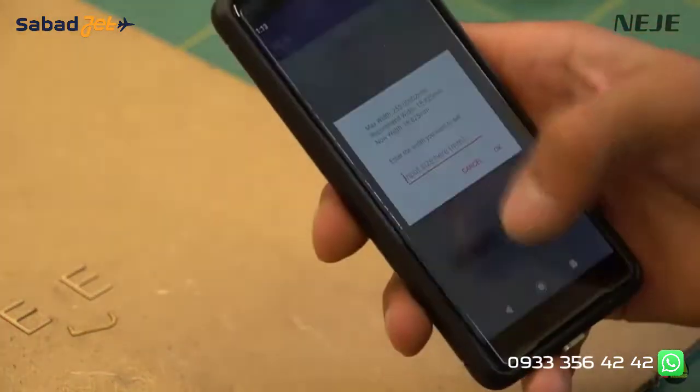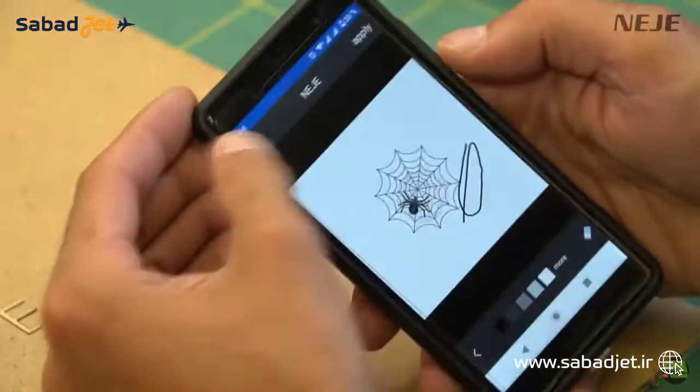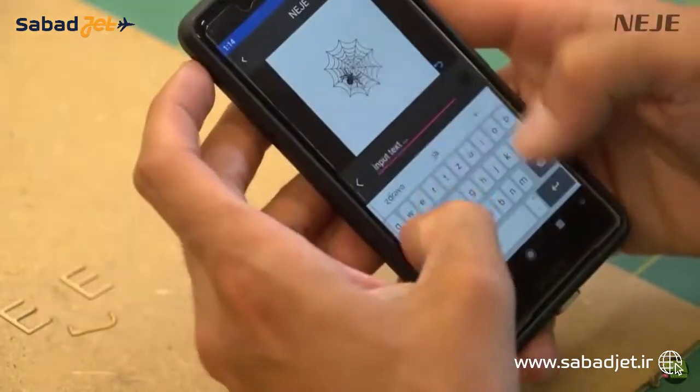The app has a lot of settings, though on my smaller phone it's a bit hard to set everything up. But for a quick job it's great. It offers all the same functions as the PC software — settings, size, text, and so on — but it doesn't support CNC work like reading DXF or NC files.